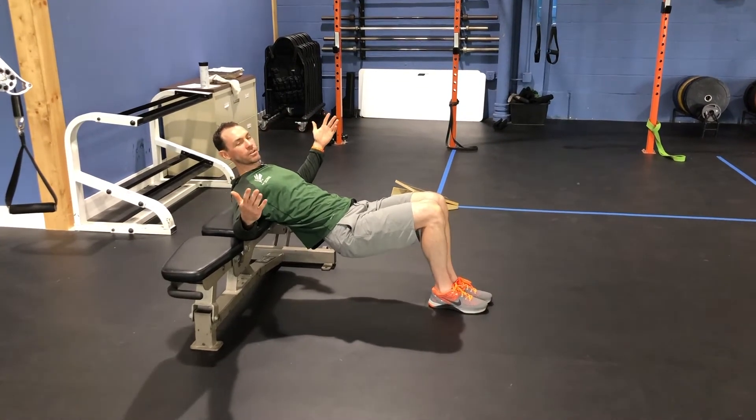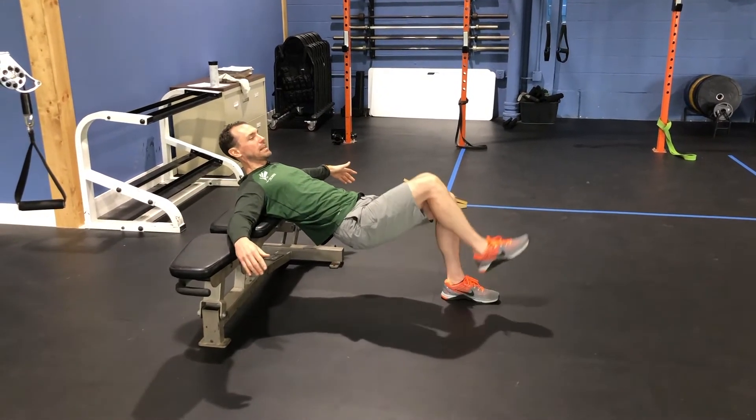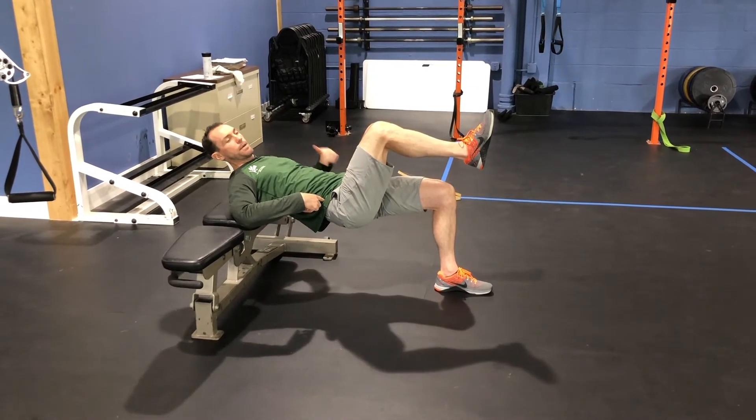We're going to bring our feet together until they touch. Once in that good position — somewhat of a 90-degree angle in the knees — I'm going to lift one leg and lift my hips to ensure that I'm in a parallel position. Knee in line with hip, hip in line with shoulder.